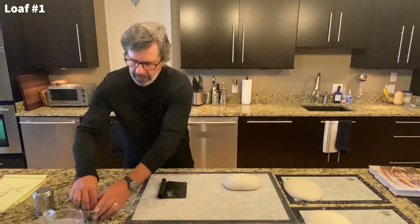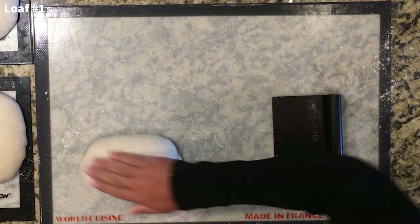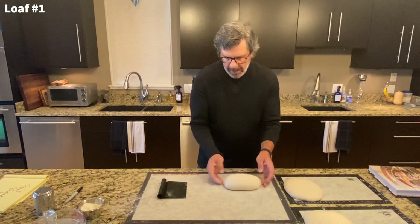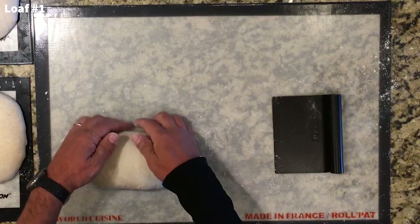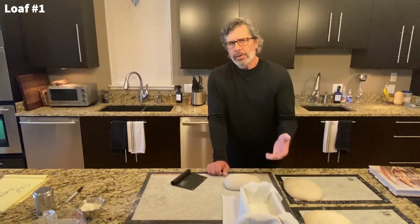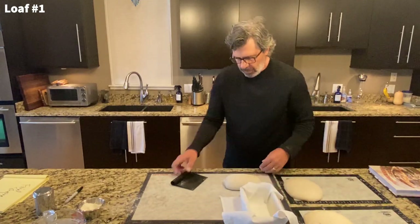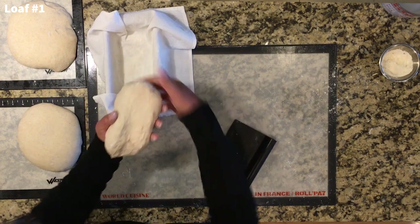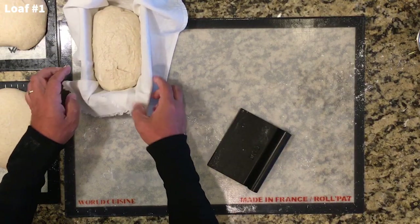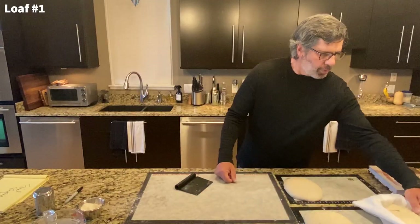That looks pretty good. I'm going to let that sit for a few minutes to make sure that seam on the bottom seals. Once I'm finished with the handling, I do like to dust a little more flour on top to get some crust and help keep it from sticking in the banneton. I have rice flour in the bannetons — actually, I just use these loaf pans with linen towels in them, with a mix of rice flour and bread flour. That loaf looks pretty good. I like to shake it to see what kind of movement I have — it's definitely not overproofed. That's number one; I'm going to set that aside.